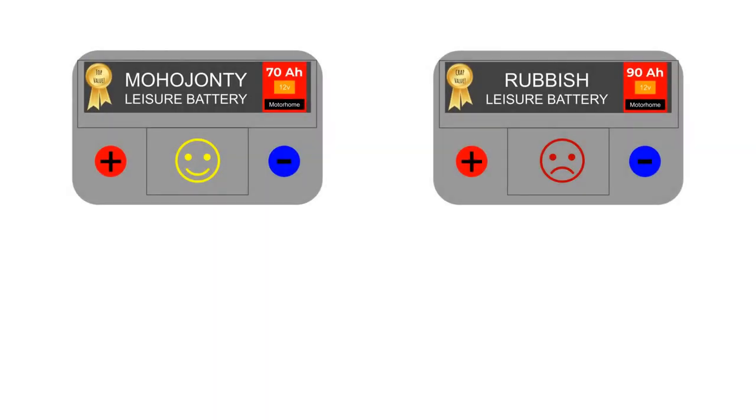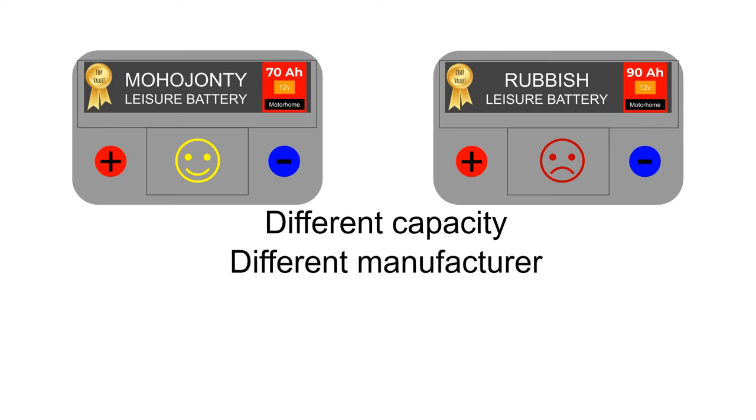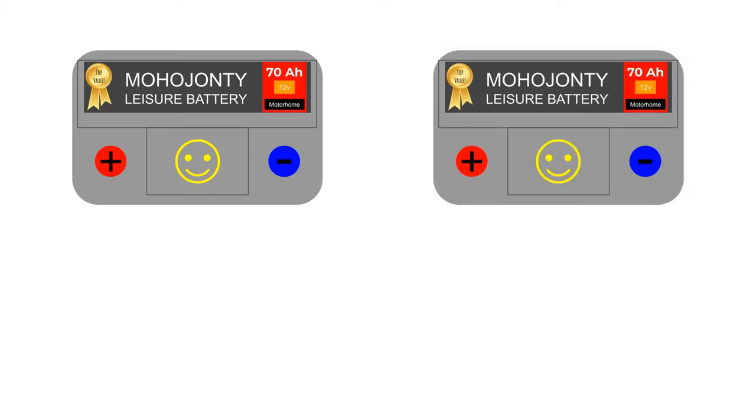There are a couple more things you need to bear in mind before buying a second battery and connecting it to your existing one. Firstly, both batteries must be the same capacity — otherwise the larger capacity battery will try and charge the smaller battery. The reason this happens makes sense if you think of power as water: visualise two tanks, one half full and one full, connected by a pipe at the bottom — water is going to flow from the full tank until the pressure in both tanks is equalised. Secondly, both batteries should be the same make, because although batteries from two different manufacturers may be nominally the same capacity, their characteristics will very likely be different, which could lead to problems.